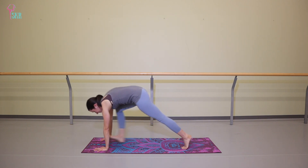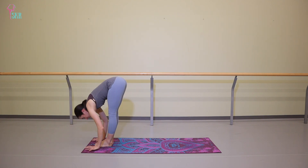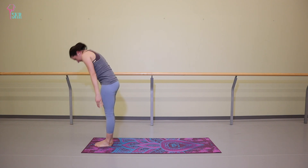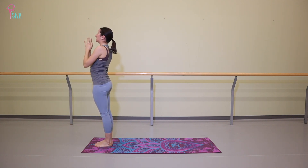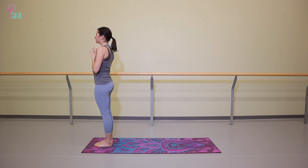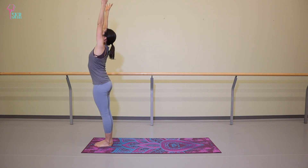Inhale, look forward, step between the palms. Exhale to fold. Inhale, push to stand, palms come together to touch. Exhale to prayer pose. We'll repeat that three times through, moving at the pace of your own breathing on your own inhales and exhales. Three more cycles.